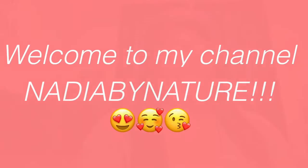Hey guys, welcome back to my channel. Before we get started, make sure you like this video, comment, share, and subscribe. Let's get right into it.